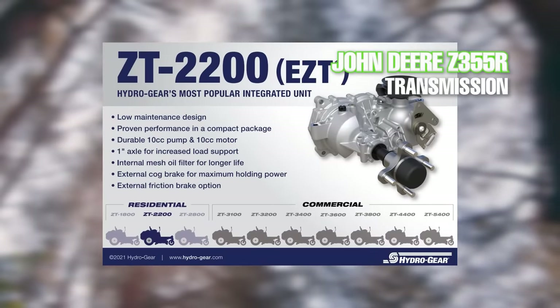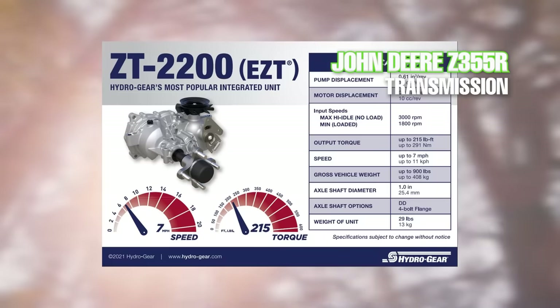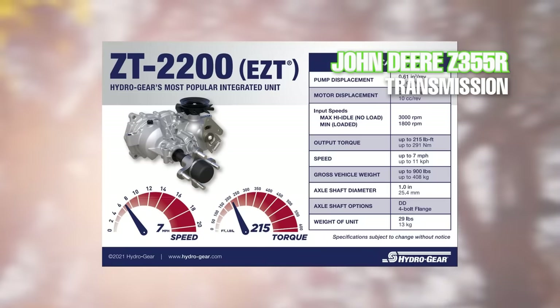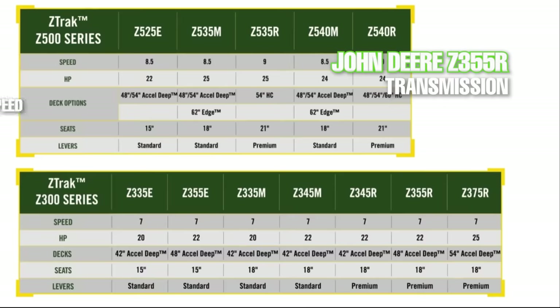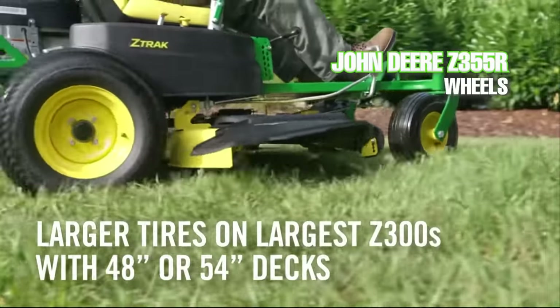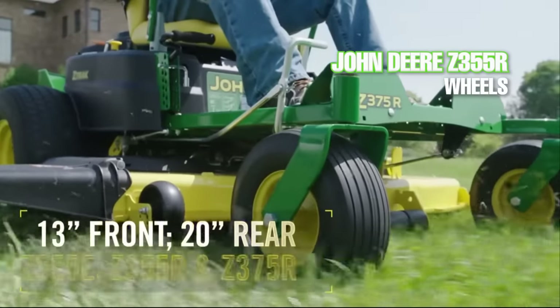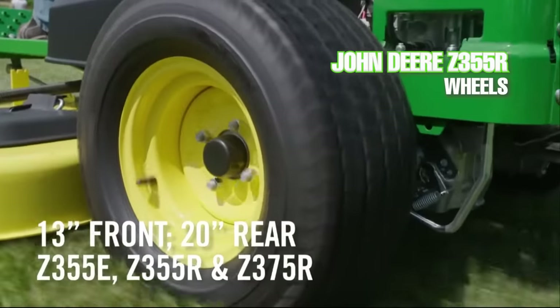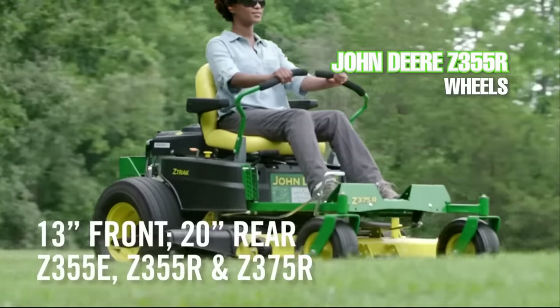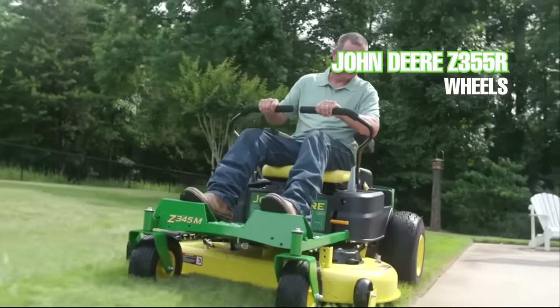The transaxles for the John Deere zero turn are the Hydrogear ZT-2200s, which contain 10cc pumps and drive motors and an internal oil filter and expansion chamber. It has a top speed of 7 miles per hour, which is pretty fast for a mower in this price range. The tires on the Z355R are larger than other Z-Track series zero turns, with the front tires measuring 5 inches wide with a 13 inch diameter and the rear tires 9 inches wide with a 20 inch diameter.